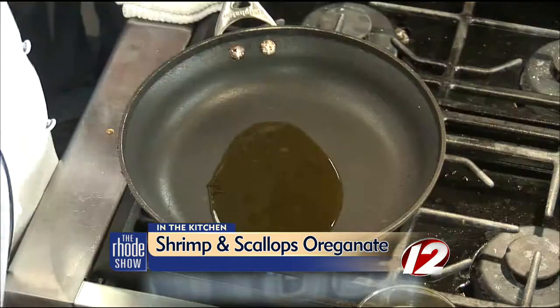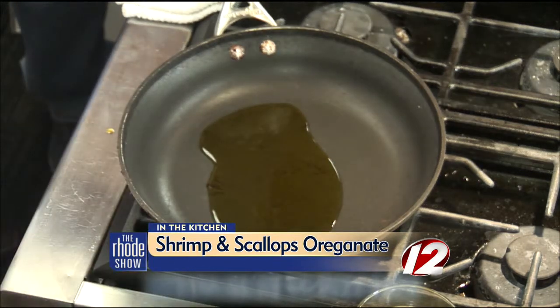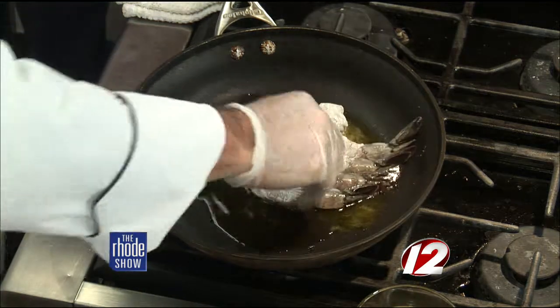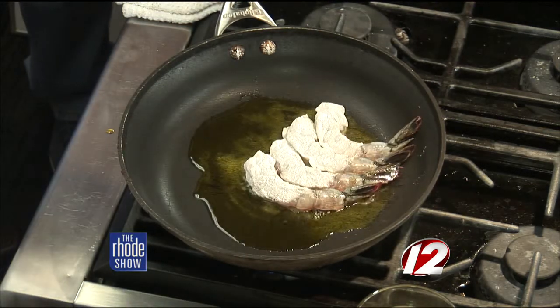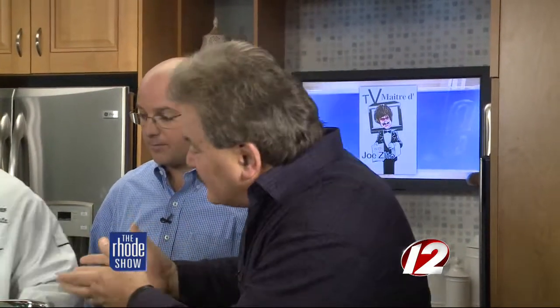We're going to put a little extra virgin olive oil in the pan and take these beautiful jumbo Gulf shrimp — they're big — and flour them. Now, there are a lot of people who don't like to go to the trouble with fresh seafood, particularly shrimp. They'll buy pre-cooked deveined shrimp in the store, cook it again, and find out there's no flavor and no moisture — everything's already been cooked out.